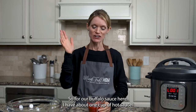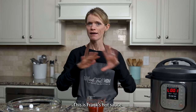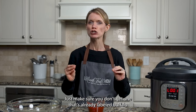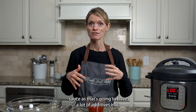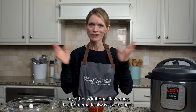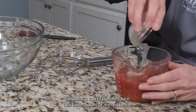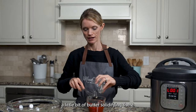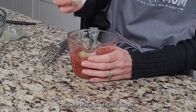For our buffalo sauce, I have about one cup of hot sauce — this is Frank's hot sauce; any red cayenne pepper sauce will do. Just make sure you don't get one that's already labeled buffalo sauce because that's going to have a lot of additives, and homemade always tastes best. So about a cup of hot sauce, two tablespoons of melted butter, and one teaspoon of garlic powder. Give that a whisk to combine.